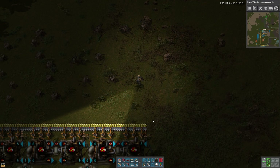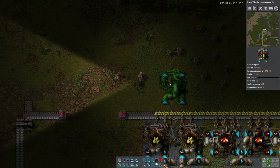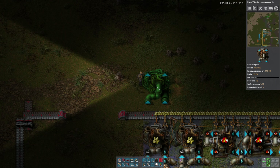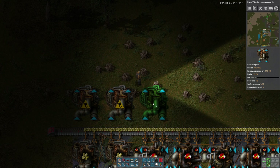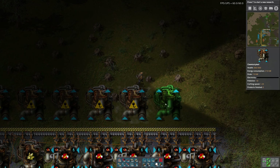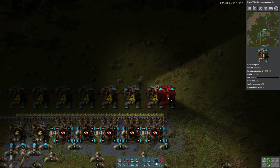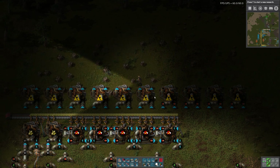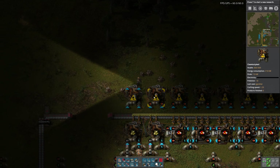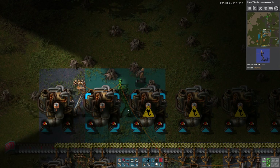Bob's mods — I haven't done Angel's Ores, I understand that's a slog. So these guys take petroleum gas and they produce batteries. I'll just make 1, 2, 3, 4, 5, 6, 7, 8, 9, 10. Batteries — we'll just produce one row. We really don't need tons of batteries except for the accumulators.